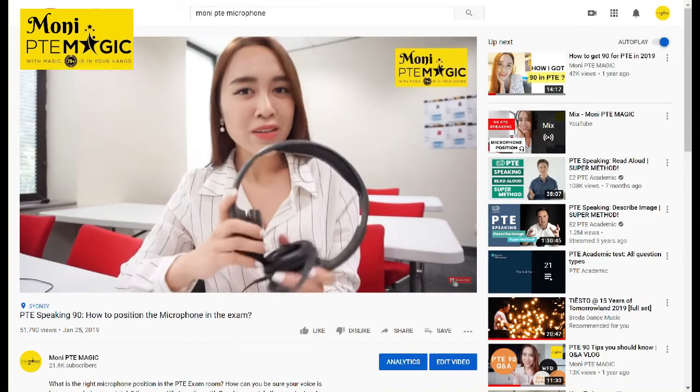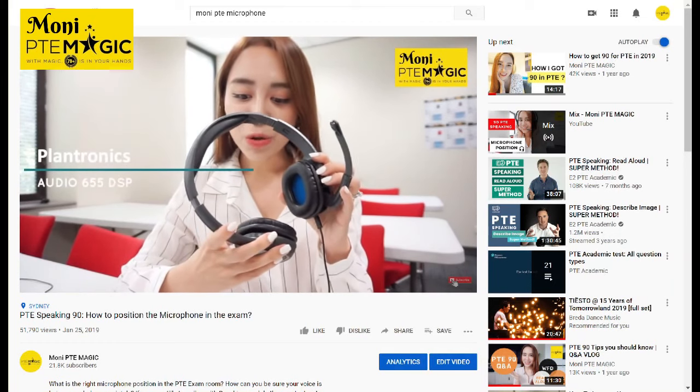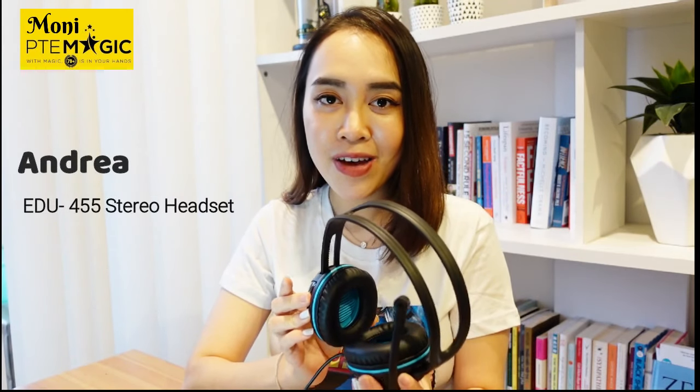If you guys recall, I already made a video on how to position your microphone during the BTE speaking task. At that time, I was using the Plantronics 655 DSP model. However, it has been discontinued and Pearson has replaced it with a new model, which is the Andrea A2-455 stereo headset.